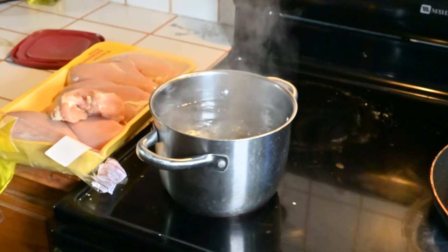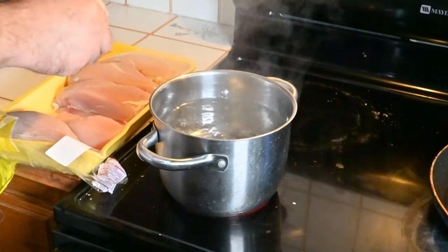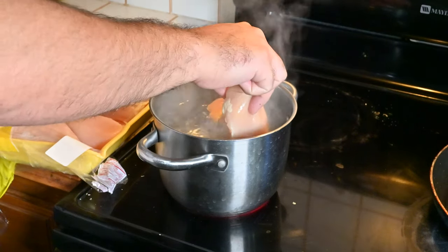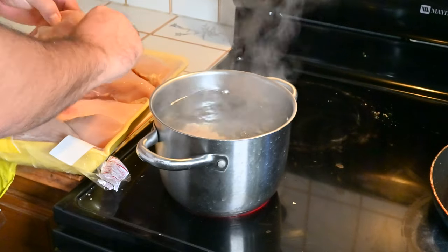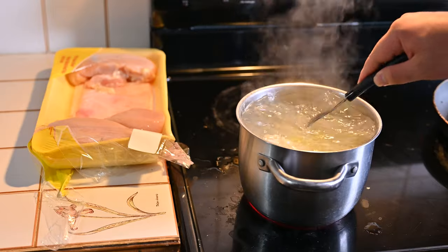Hey guys, so this is the way that I cook Aries's food on a weekly basis. I start off by boiling pots of water — however many you're going to need depends on what you're cooking. For the chicken and sweet potato it usually takes about 25 to 30 minutes. I usually set a timer, set it and forget it.